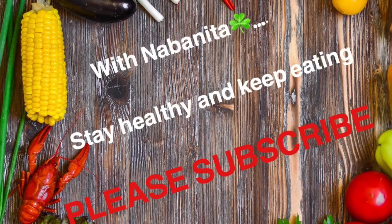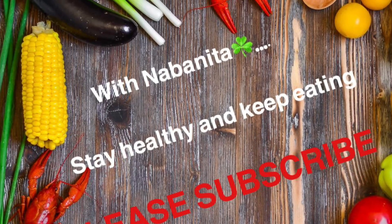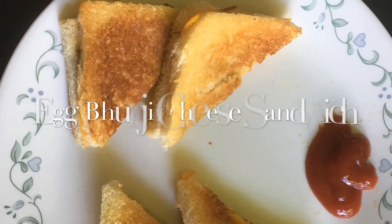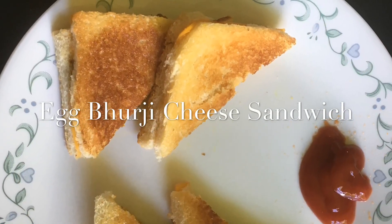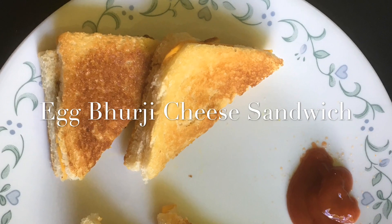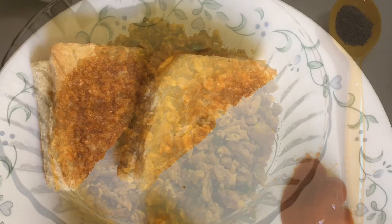Hello my lovely foodies! Today you are watching with Naubonita, and today I am going to share a very easy breakfast recipe, which is a cheese sandwich. So let's see what ingredients we need.